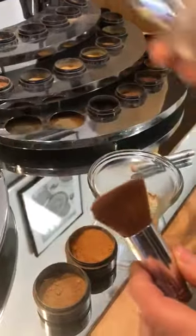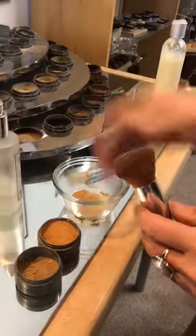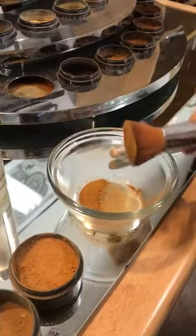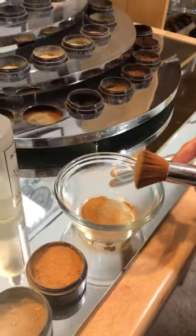We're going to just quickly spritz our brush — it just helps the makeup really stay put — and then tap a little powder. We just shook this up in the bowl to make the blend and then we're just going to apply it.